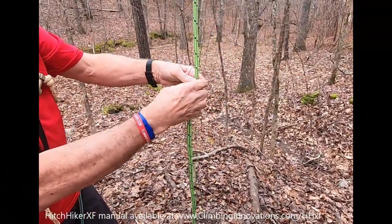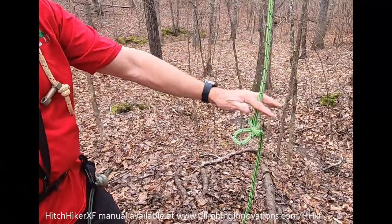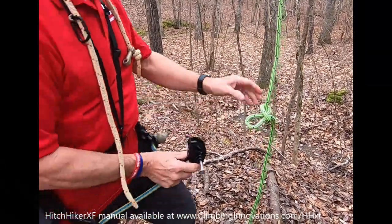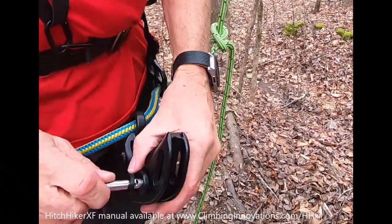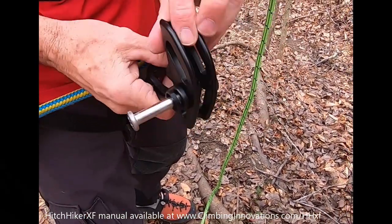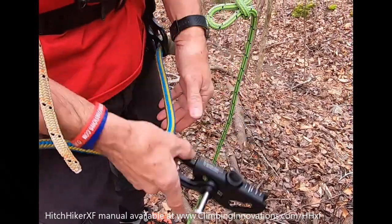I'll usually put a half hitch in my climbing line — it gives me something to set the hitchhiker on while I'm tying the knot. I start out with the pin just in about this position. It doesn't have to be all the way out, just like that, so it kind of stays in place.